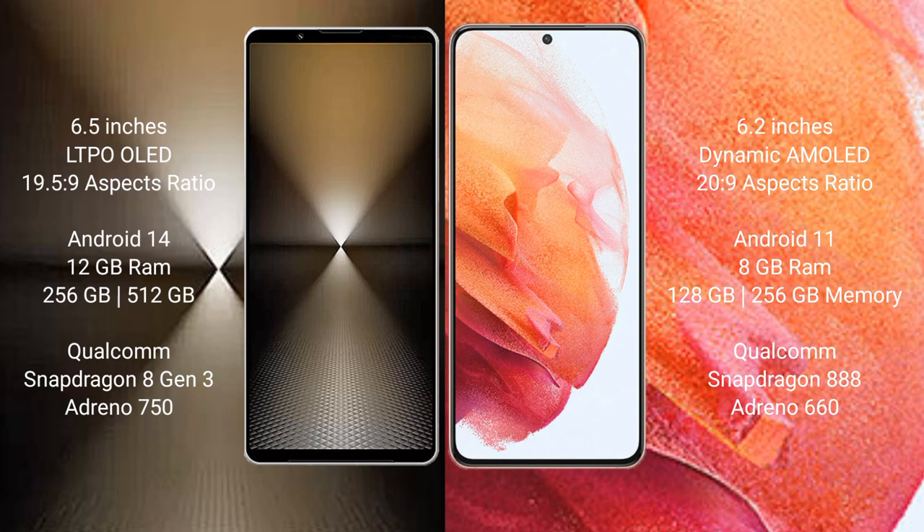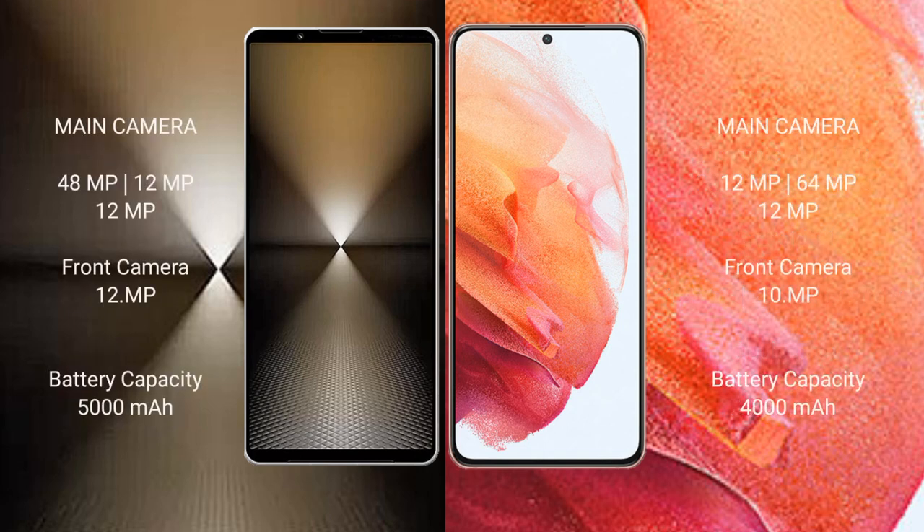Sony Xperia 1 Mark 6 uses the Qualcomm Snapdragon processor with GPU Adreno 750. Samsung Galaxy S21 comes with 8GB RAM and 128GB or 256GB internal storage, with the Qualcomm Snapdragon 888 processor and GPU Adreno 660.